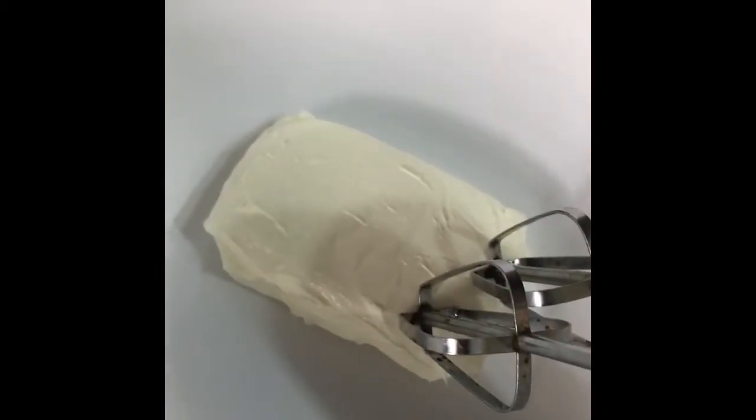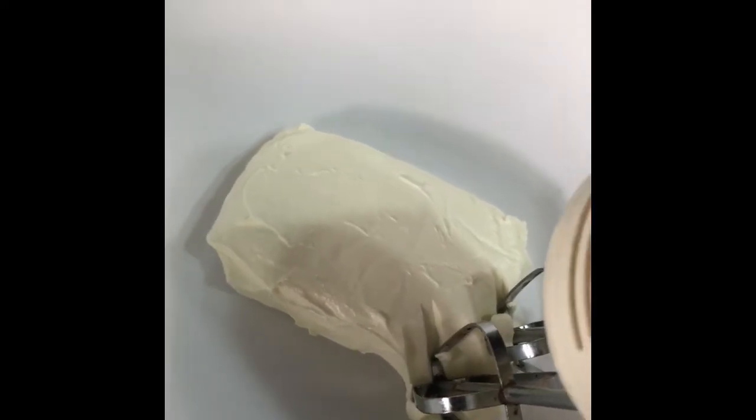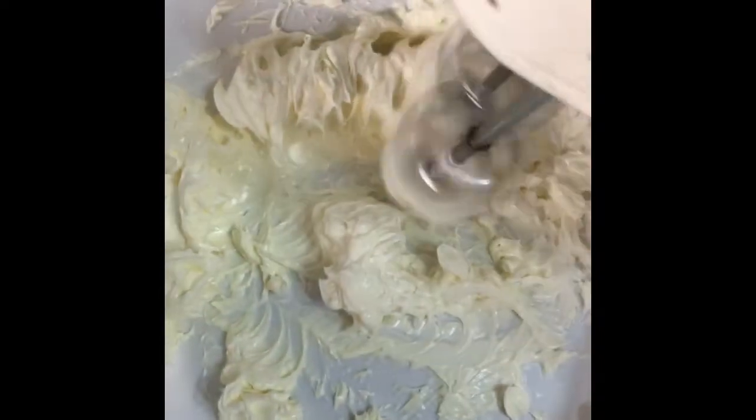Now we want to add our eight ounce cream cheese to our bowl. The cream cheese is at room temperature so it's very soft. We just want to beat this until it's smooth. As you can see, it's very creamy and nice.